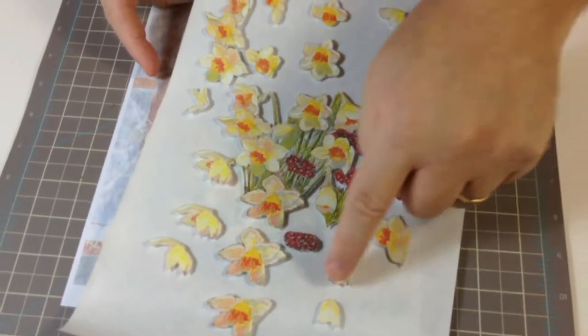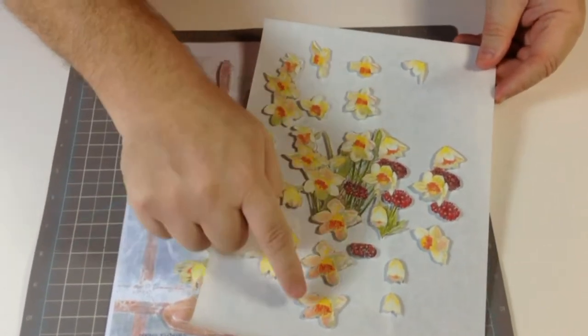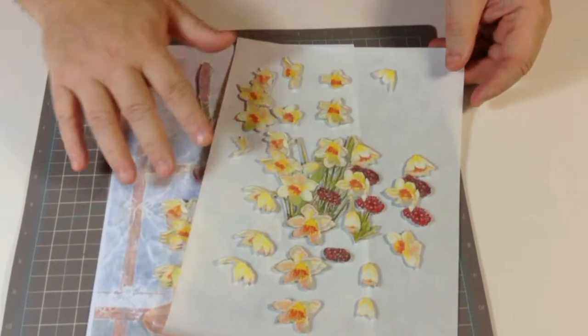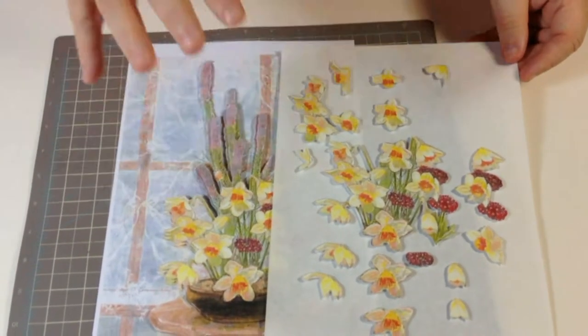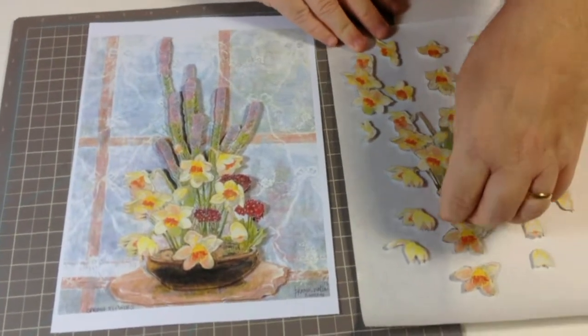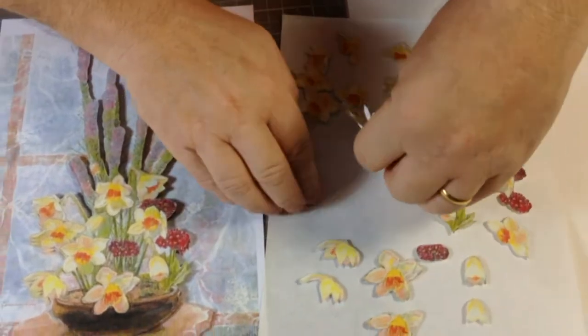I've laid the flowers around in the order that they appear, because those will go on top of that one, that went on top of that one, and so on. I've laid them out on the paper so when I'm coming to assemble this it helps me get everything in the right place. Just keep this at the side of where you're working, then you can peel these off ready to stick down.